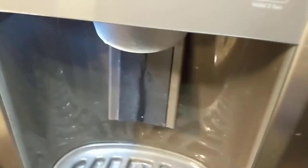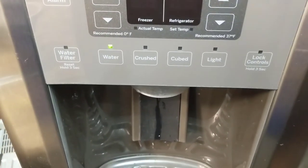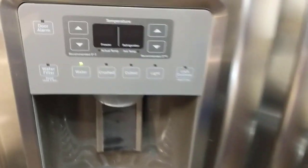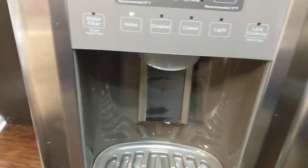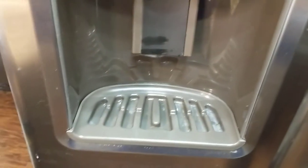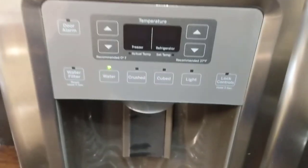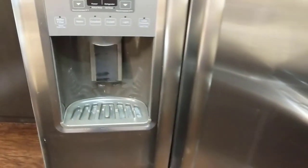Just going to clean the coil, put the cover back on, and we should be good to go. That's replacing a dual water inlet valve on a GE side-by-side refrigerator. If you have water that's dripping out of your dispenser and filling up your tray, chances are you've got a bad water inlet valve. Thanks for watching and we'll see you on the next one.